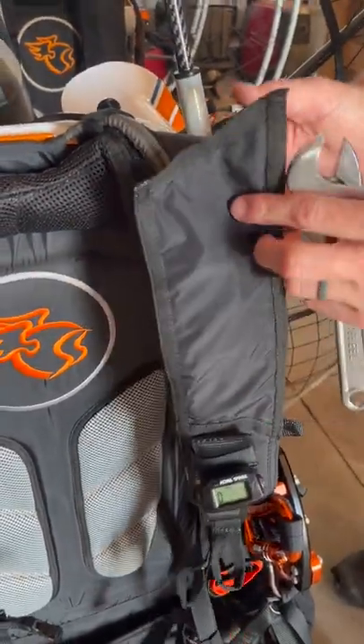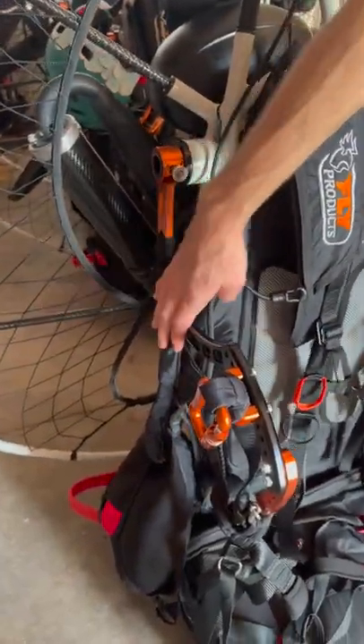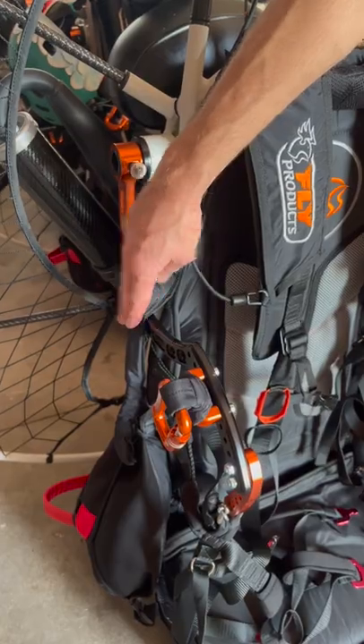Same thing on this side. And for the final thing, we want to make sure that the reserve bridle is over the swing arm. Have a good one, guys.